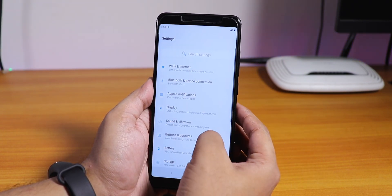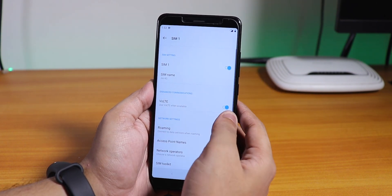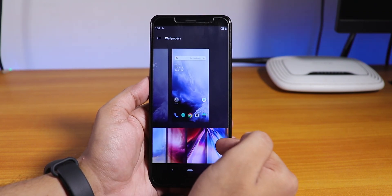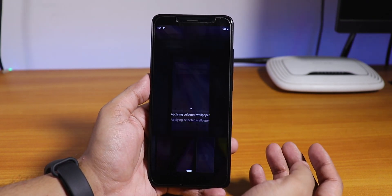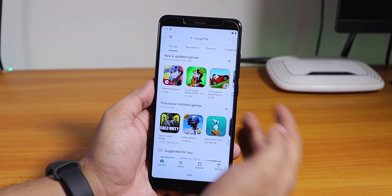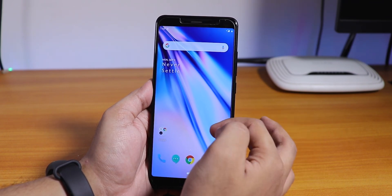VoLTE calling is simply not working, so I don't think I'll be able to use this ROM as my daily driver since my primary SIM card is in it. VoLTE is enabled from settings, but it's simply not working. This is how the stock launcher looks. We have a bunch of wallpapers here — a lot of options. We also have the Never Settle widget. Play Store is opening fine. Let's open Chrome — browsing and everything is working fine.